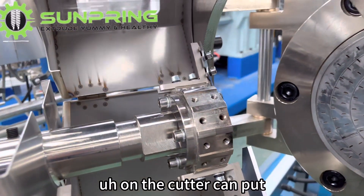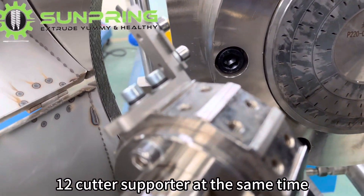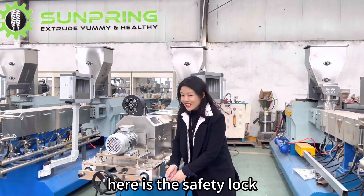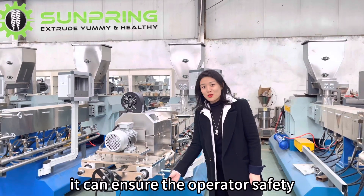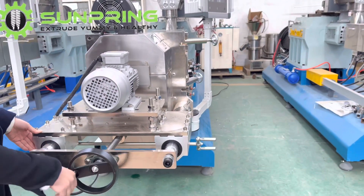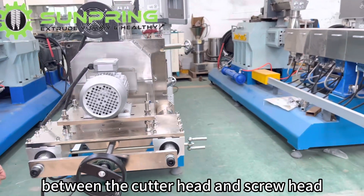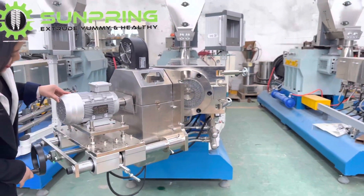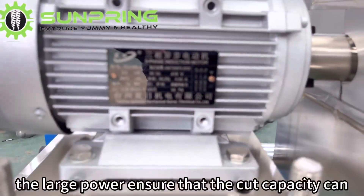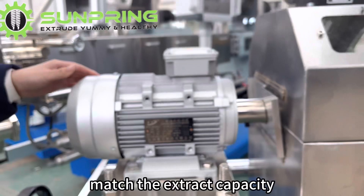On the cutter, you can put 12 cutter blades at the same time. Here is the safety lock — it ensures the operator's safety when you replace them. This is used for adjusting the distance between the cutter head and the screw head. The cutter motor is 1.5 kilowatts, and the large power ensures the cutter capacity matches the extruder's capacity.